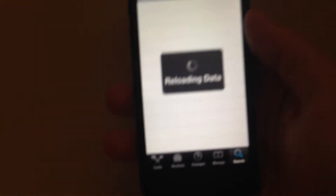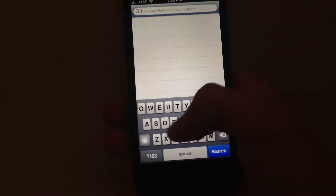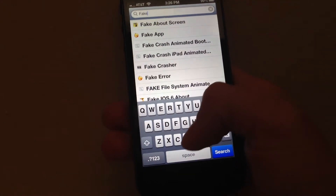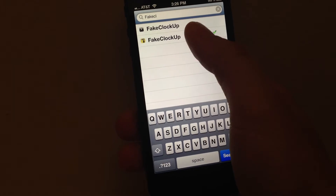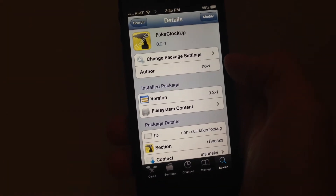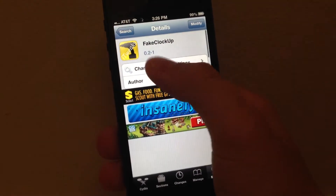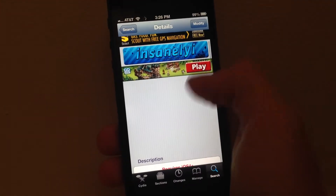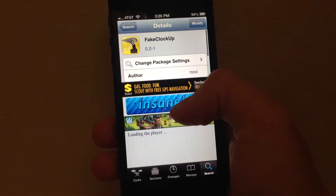Click Search, and let's search for it — okay, let it load. Fake Clock Up is right here. By the looks of it I've downloaded it from Insanelyi — the first one, so Fake Clock Up. You guys should just go through, download, and install it. Very nice, it makes it really fast.